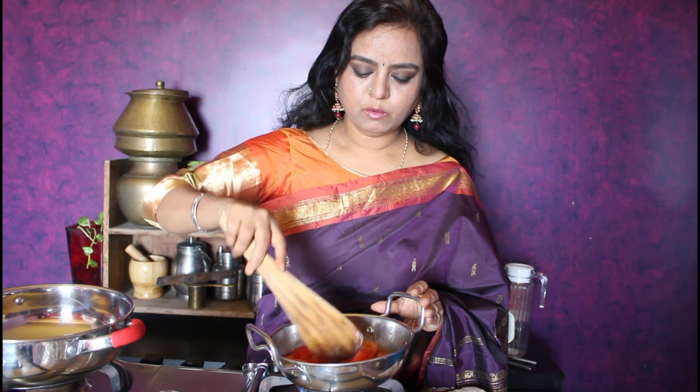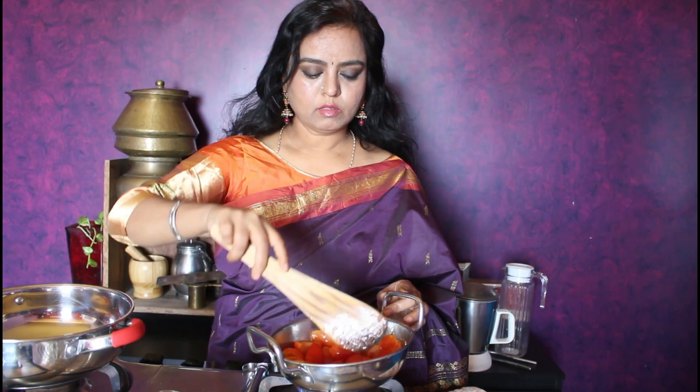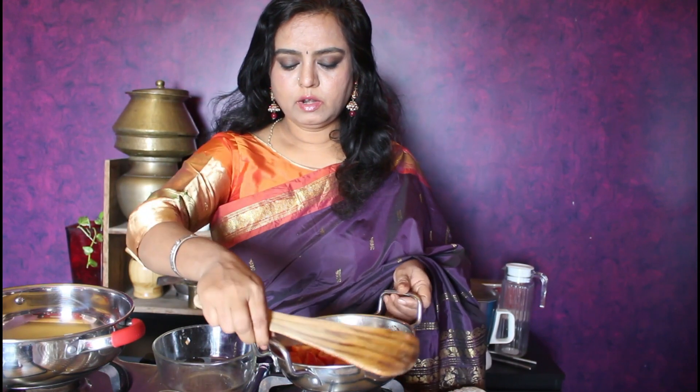Don't over-fry or over-sauté. The onion paste is ready. Let it cool. Let the tomatoes continue to sauté in butter while the onion paste cools down.